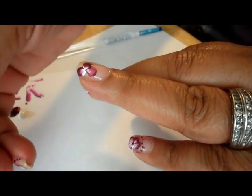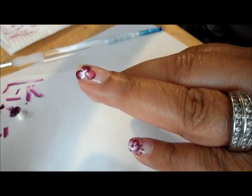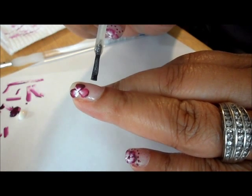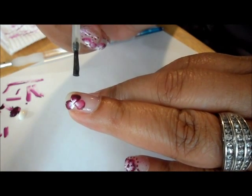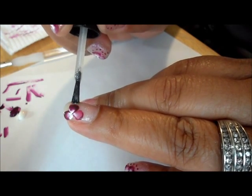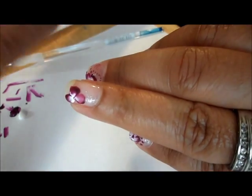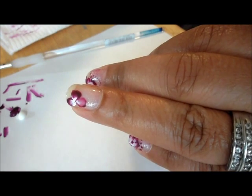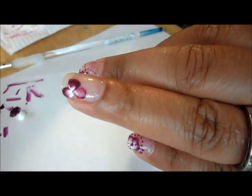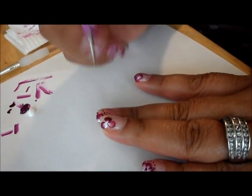Now I'm going to take a very small amount of Zoya's Snowsicle — make sure you really wipe the brush. I'm not going to put it everywhere, just right around the center here. You can just dab it; you don't have to be perfect. It just adds a little bit of a layer to it. Let that dry a little bit.